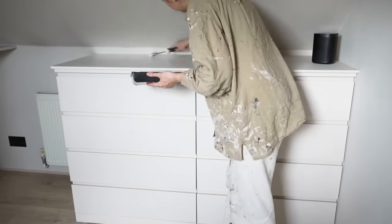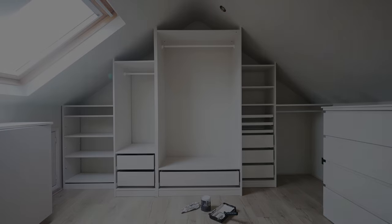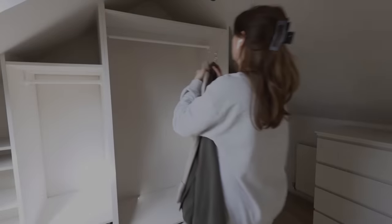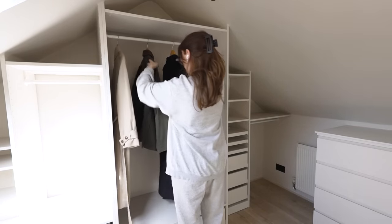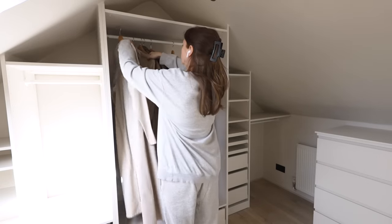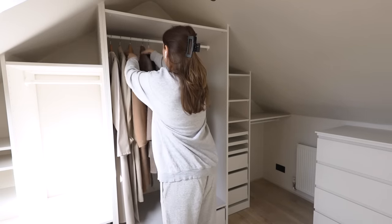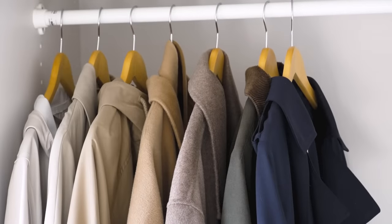Once I was done with the cover paint, I moved on to the wall paint, which is a different formula but still in the exact same color. I touched up the walls and ceiling before leaving everything to dry and air out for a good couple of days. Once the paint was dry, I then started doing my switch. In previous years I've done two switches a year — spring/summer to autumn/winter, and then back again.